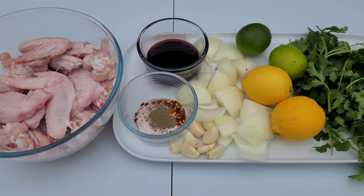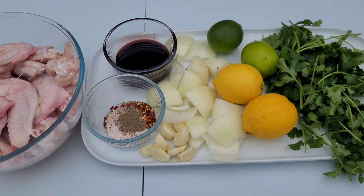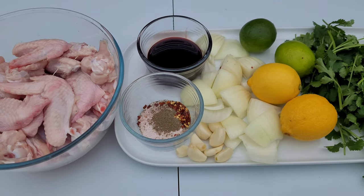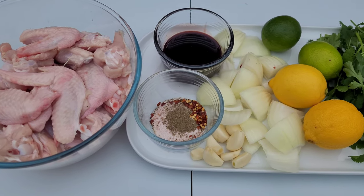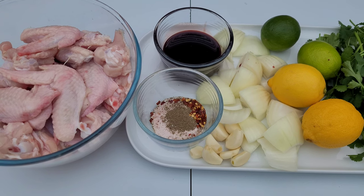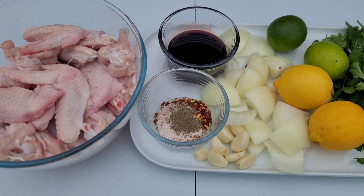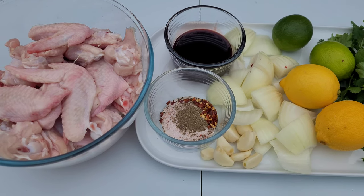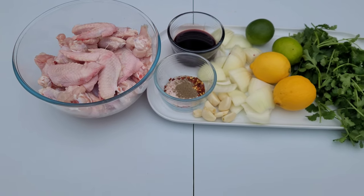Two lemons, two limes, and coriander — you can substitute coriander for parsley if you wish. For our spices, I've got two teaspoons of kosher salt or Himalayan rock salt, half a teaspoon of black pepper, and half a teaspoon of chili flakes. Now we've got our ingredients, let's start marinating.